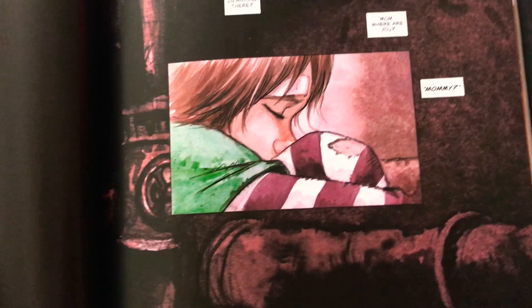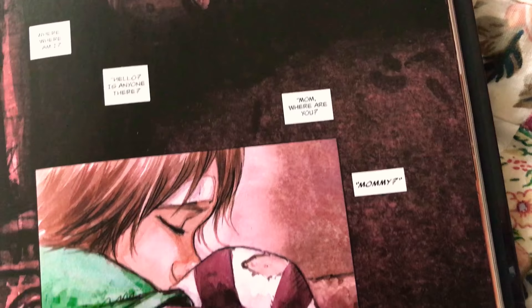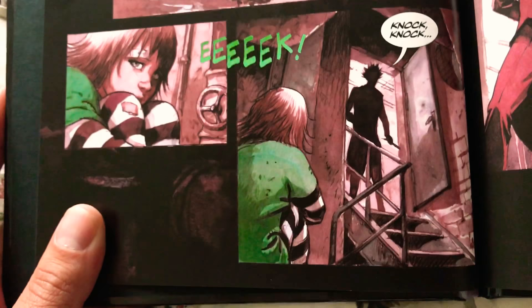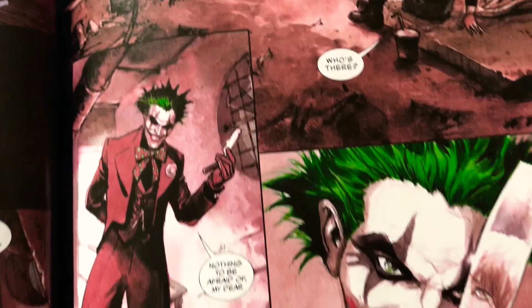We get this opening shot with a kid and it says 'Where am I? Hello, is anyone there? Mom, where are you? Mommy.' Then we get this page and we know who that is. There he comes and all the mice are scurrying around and he says 'Knock knock.' There he comes down and we get the opening shot of what the Joker's going to look like.